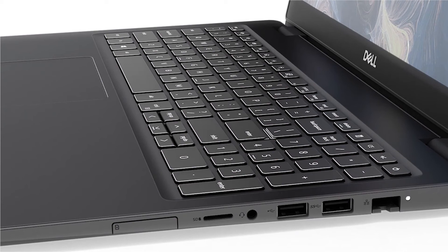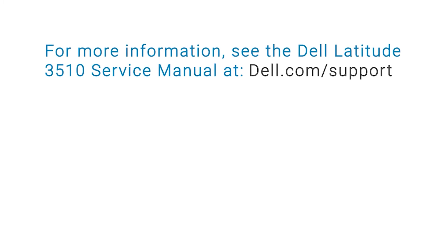You have now successfully installed the WAN card. You can now connect all peripherals and turn on your computer. For more information, see the Dell Latitude 3510 Service Manual at dell.com/support.